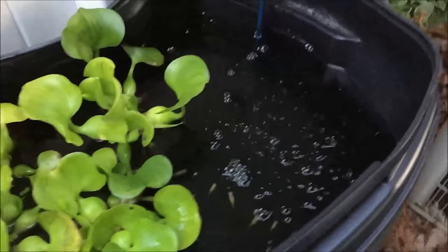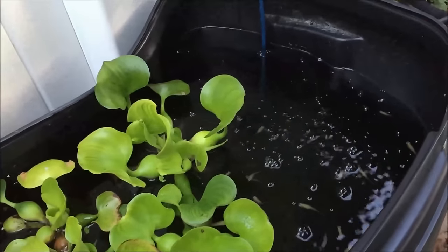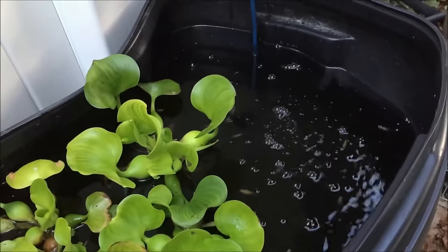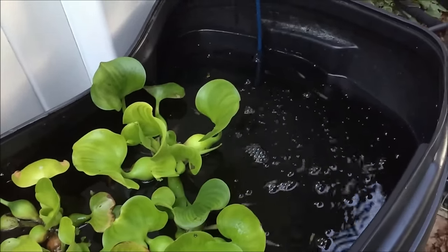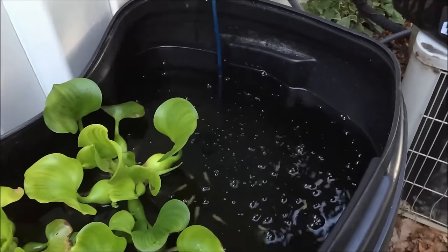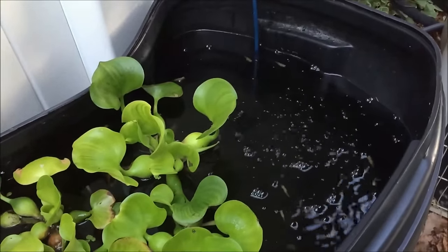So what I noticed about guppies outside — first time I'm doing it and I think it's pretty cool — is these guys get much more gold in them rather than just plain beige. I'm hoping they have hundreds of fry over the summer.